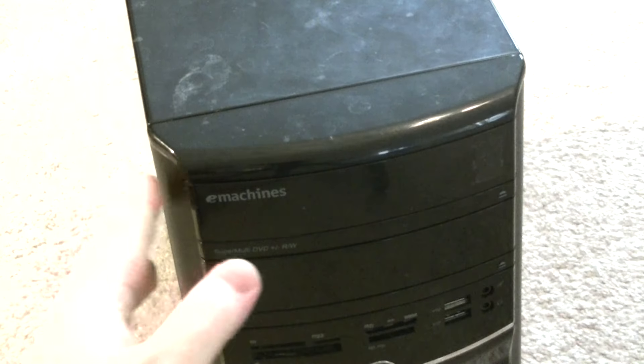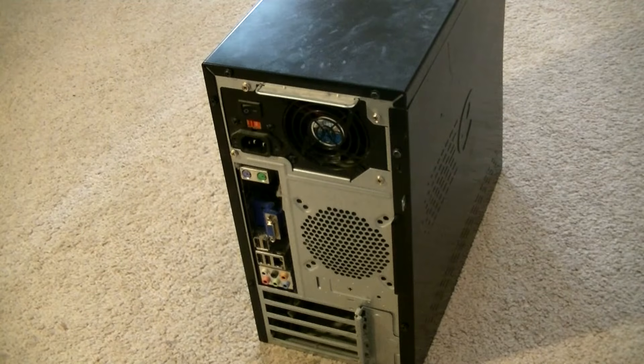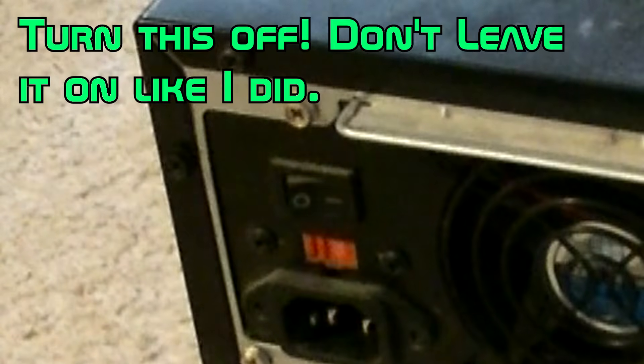For example, I'm using this eMachines ET1831-07, an OEM computer. Like with all PC installations, we need to make sure everything is unplugged and the power supply is turned off, if there's a switch there.